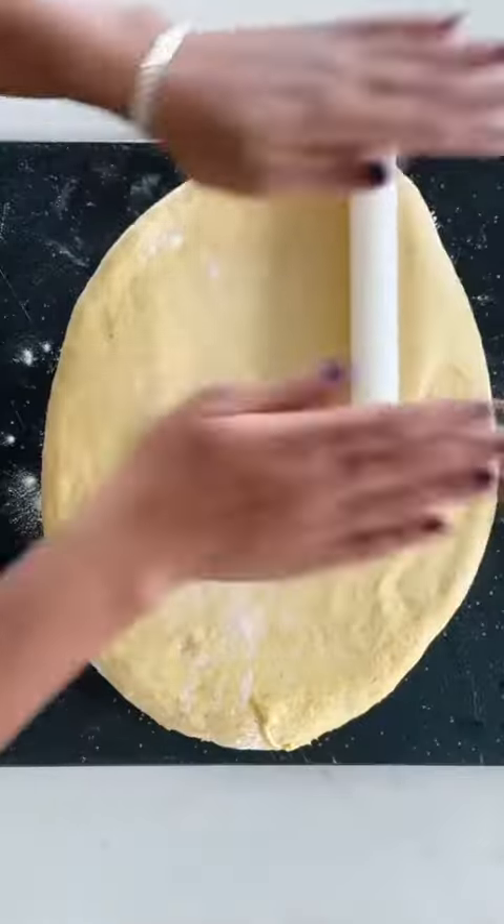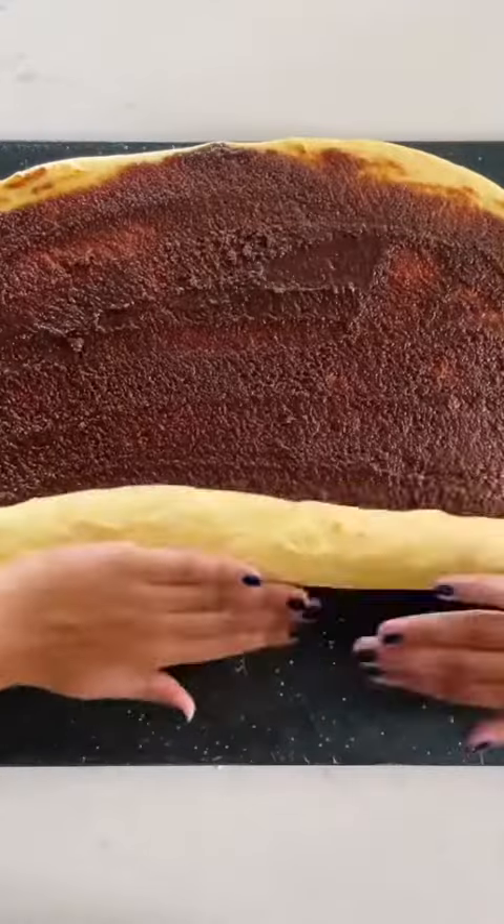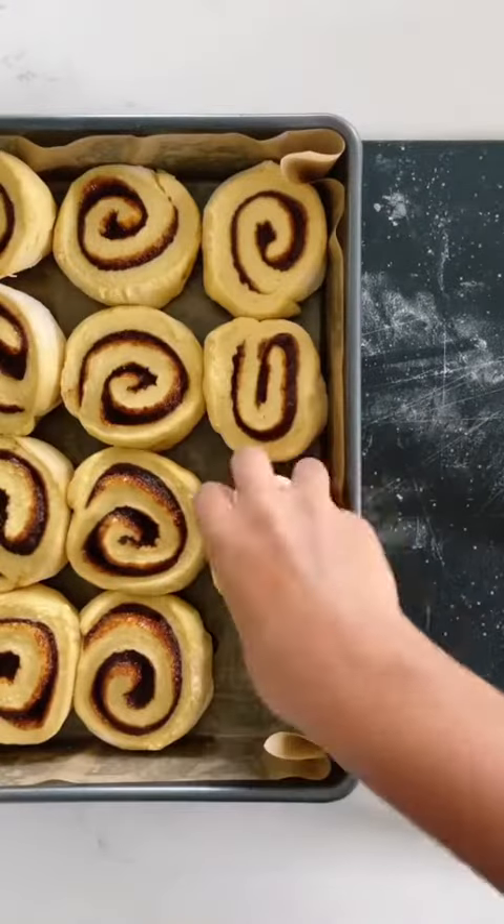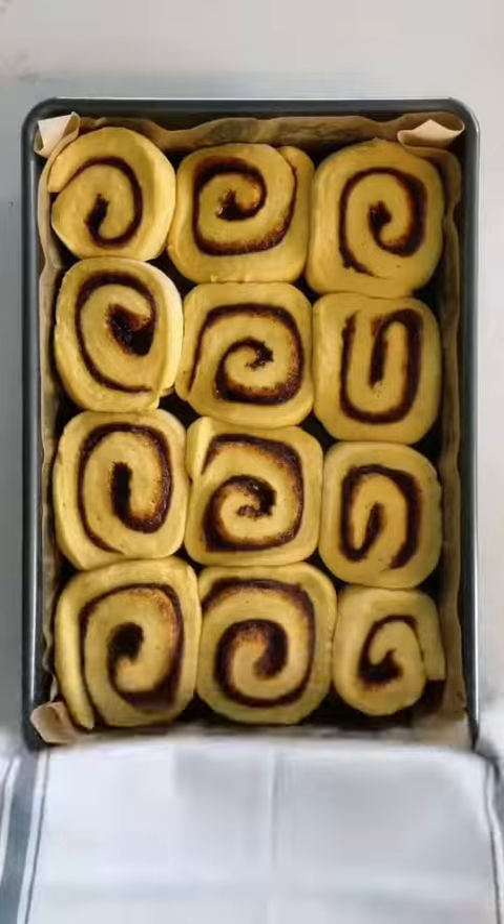Then roll out the dough, spread over the cinnamon sugar mixture, roll it up from the long end, and use a knife or floss to cut it into 12 even rolls. Place them in a baking dish and let them rise again, then bake at 375 for about 20 minutes.